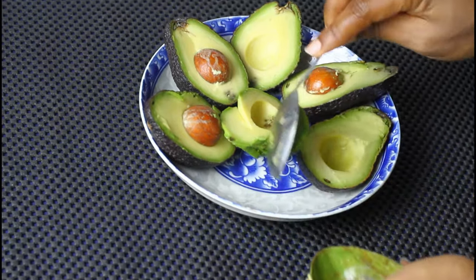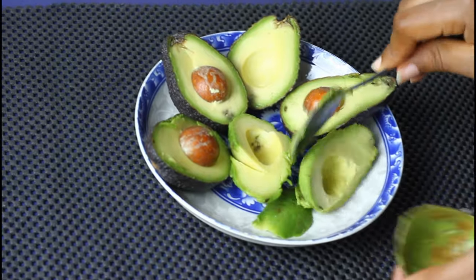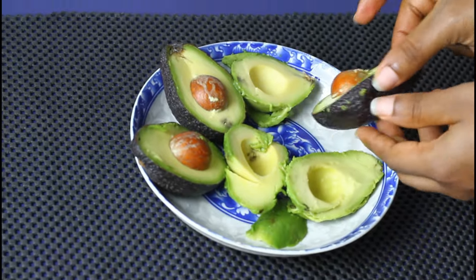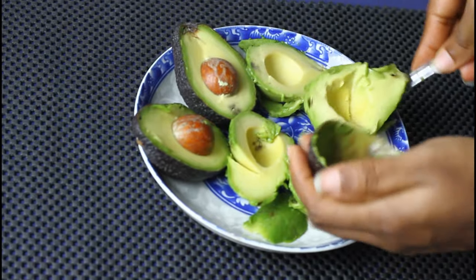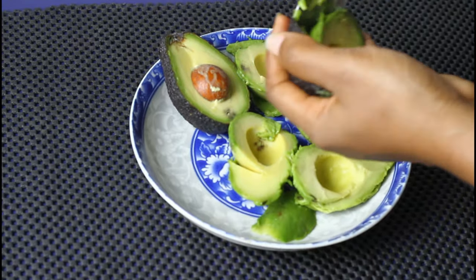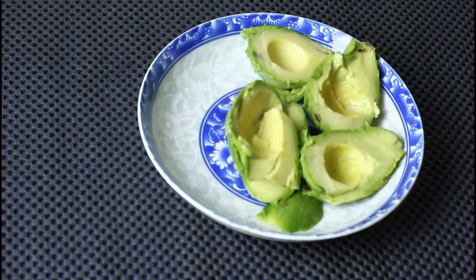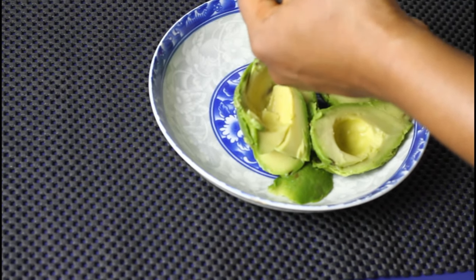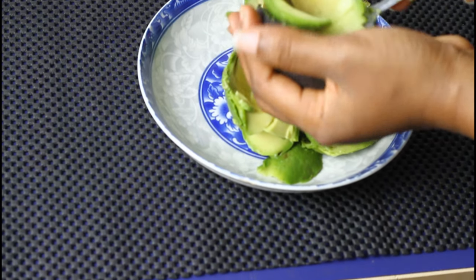Avocados contain vitamin B, also known as biotin, which is very essential for hair growth. It also contains vitamin E that helps to repair any damage on the scalp — damages that may prevent your hair from growing. When you apply avocado in your hair it repairs those damages. The vitamin B in avocado helps your hair grow more healthy, strengthens your hair, and prevents breakage. I am using three avocados; depending on the length of your hair you could use one, two, or even four.